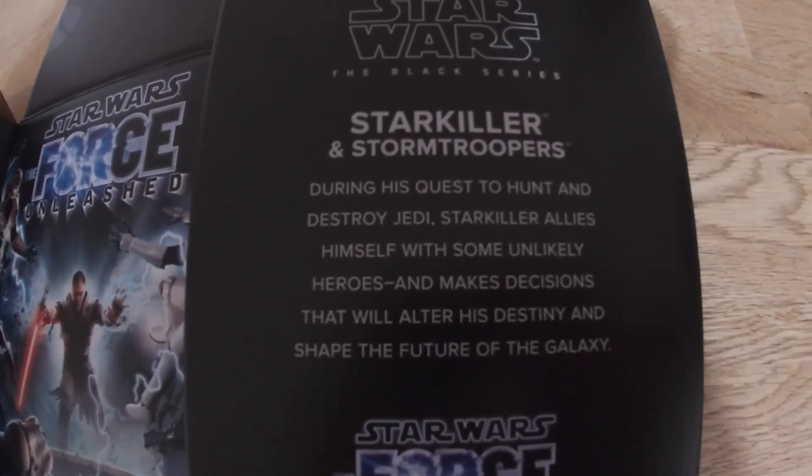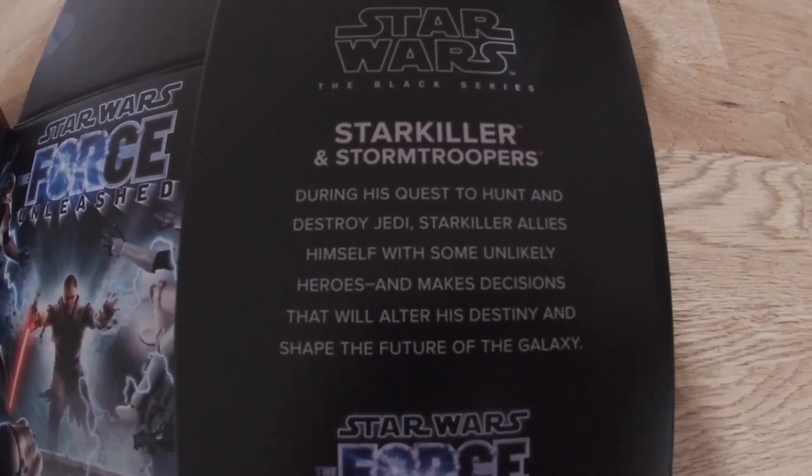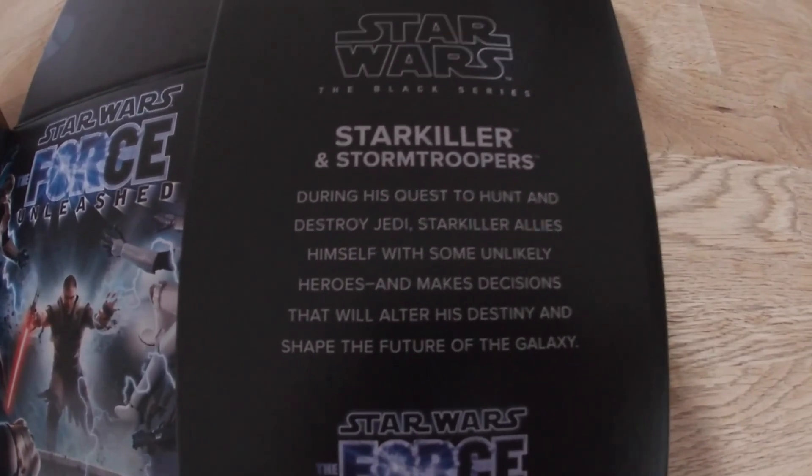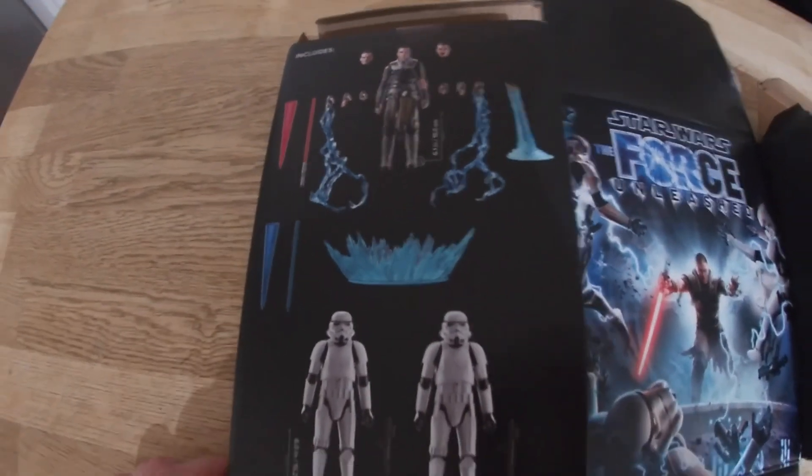Starkiller and Stormtroopers. During his quest to hunt down and destroy Jedi, Starkiller allies himself with some unlikely heroes and makes decisions that will alter his destiny and shape the future of the galaxy. And that's what it comes with.